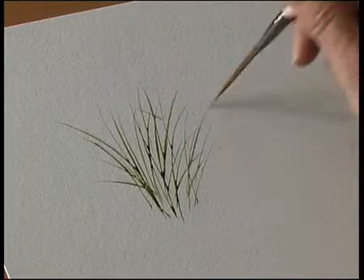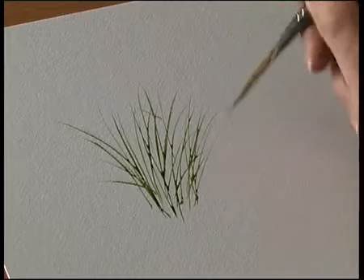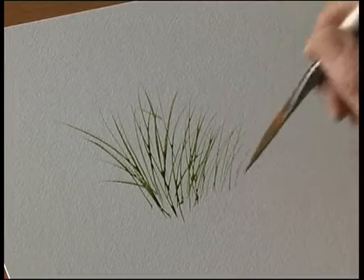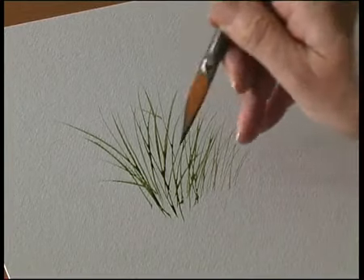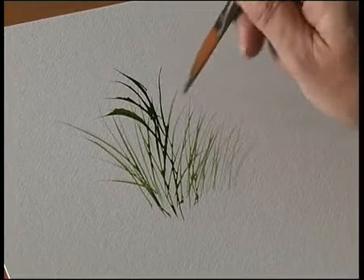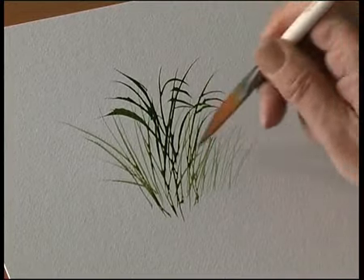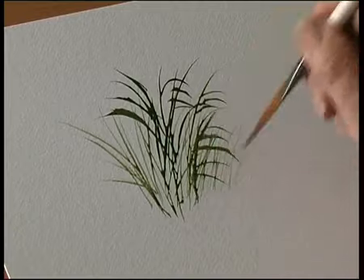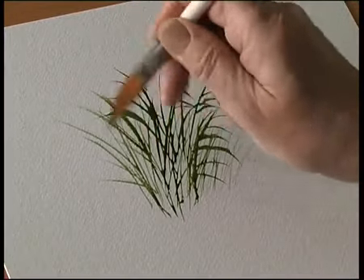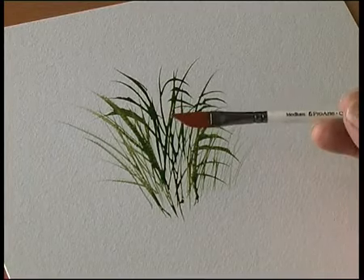So you get these fabulous thin lines, but because the brush holds a lot of paint, you can just use one mix and just continue painting grasses like that. If you pull the brush over, you get a different effect — just pull it up that way. So just flick the brush over; there are some very interesting grass techniques.